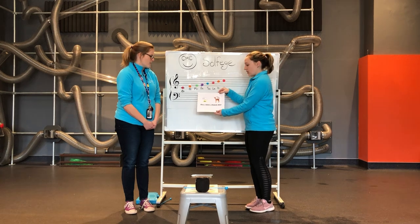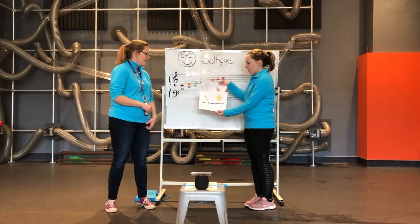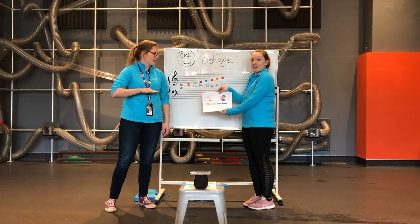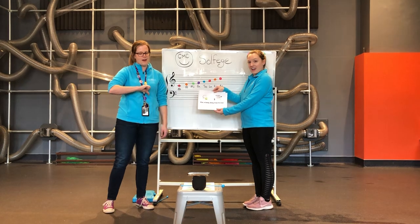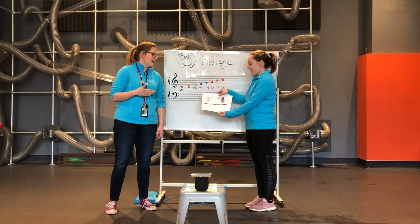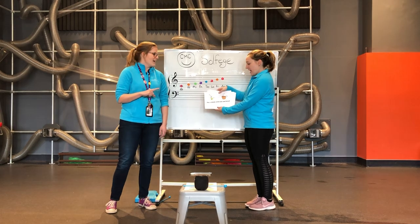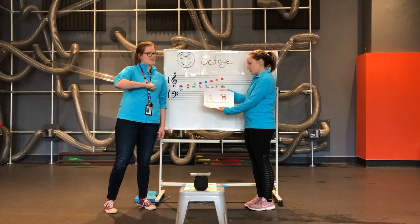One, two, three. Do, a deer, a female deer. Re, a drop of golden sun. Mi, a name I call myself. Fa, a little way to run. Sol, a needle pulling thread. La, a note to follow Sol. Ti, a drink with jam and bread. That will bring us back to Do.